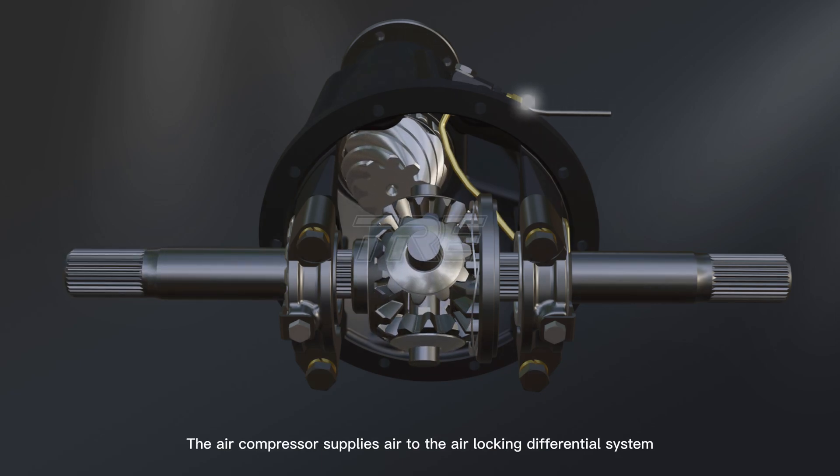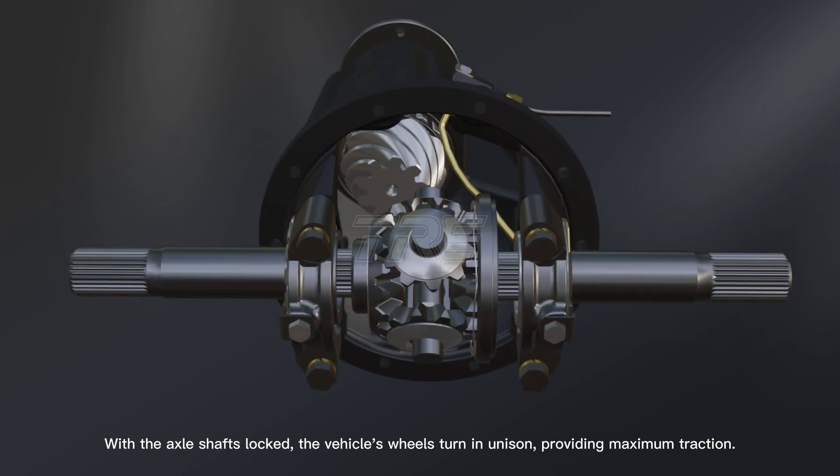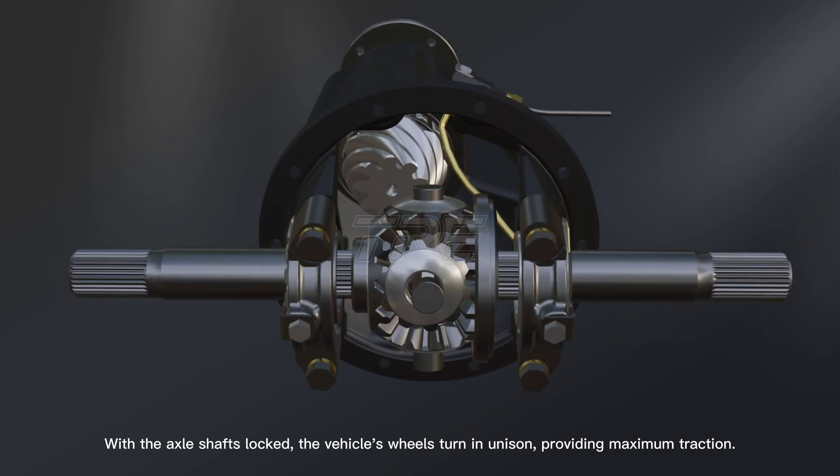The air compressor supplies air to the air locking differential system, pushing the clutch gear to lock the side gear. This locks both axle shafts together. With the axle shafts locked, the vehicle's wheels turn in unison, providing maximum traction.